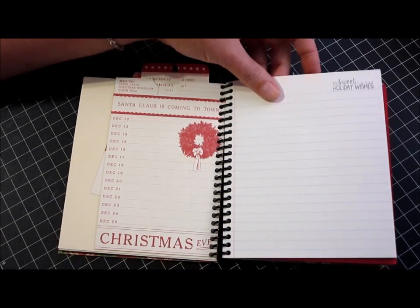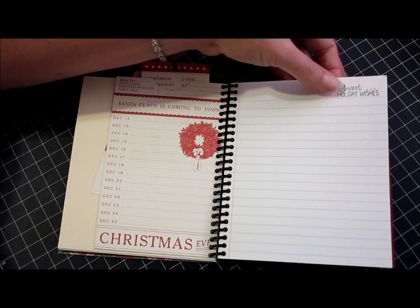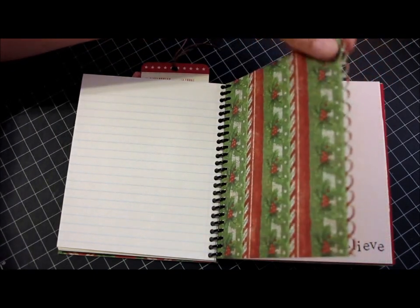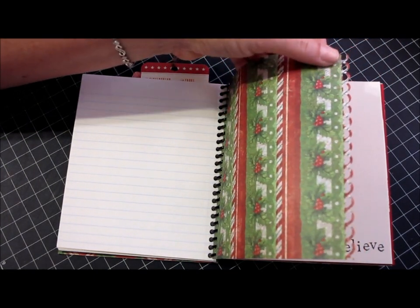Here's another section for notes — I used the Sweet Holiday Wishes stamp from Amuse, and again that's four or five pages. Here's just a quick little divider of patterned paper and I used the edge punch — the scalloped open scalloped edge punch.